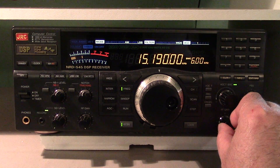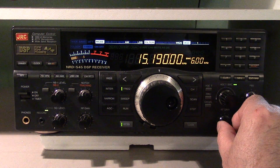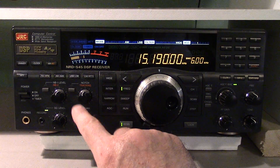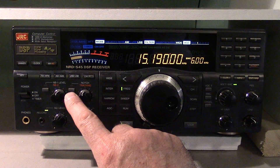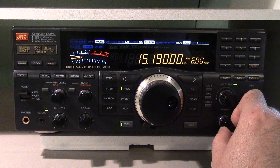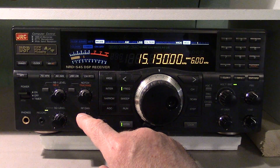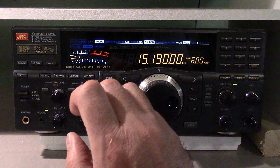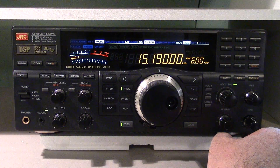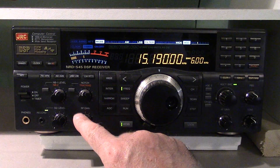Here's another tip for anybody using a shortwave receiver that has an RF gain control. The RF gain control is much underappreciated. People always leave it cranked to the max — they think the more signal the better, and there's some truth to that, but it can play against you too.